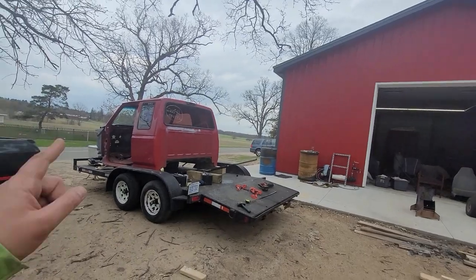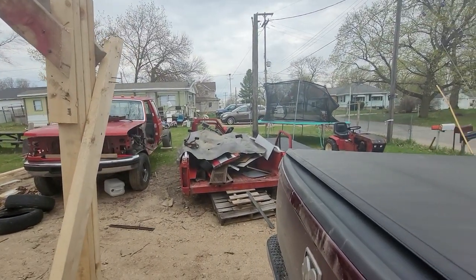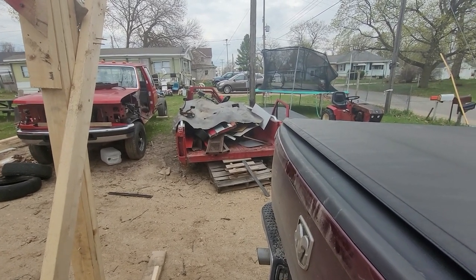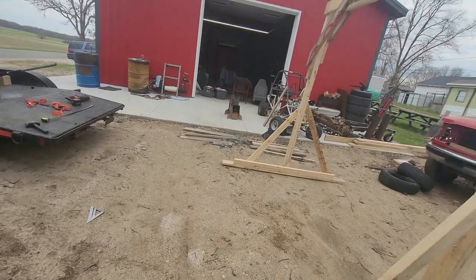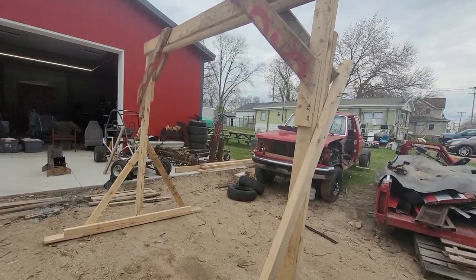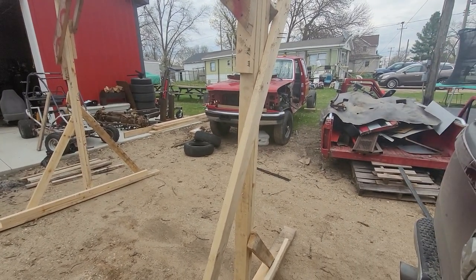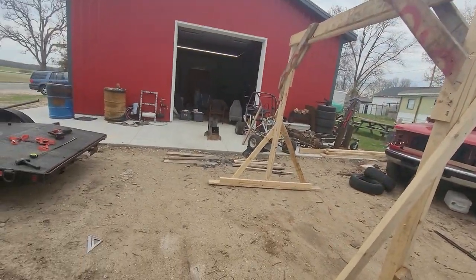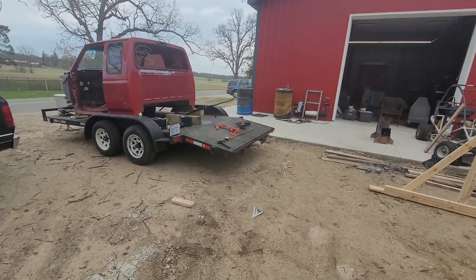I'd like to get that cab off — it's stripped now — and maybe get it onto a cart, and get this bed out of here. I've had like 100 people stop and ask if they can haul it in for scrap, and I'm like no, I can haul it in for scrap and get the 42 dollars worth of beer money myself. Space is tight around here; I'd really like to get my lean-to up this summer. Next time you see it, it'll be lifting one of these cabs or this bed.